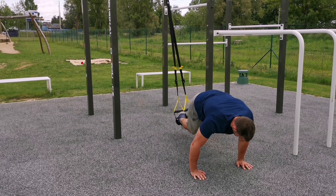Place your feet into TRX. Adjust the height of the TRX high enough so your feet don't touch the floor. Your hands will be right under your shoulders. Keep your core engaged and your body in a straight line.